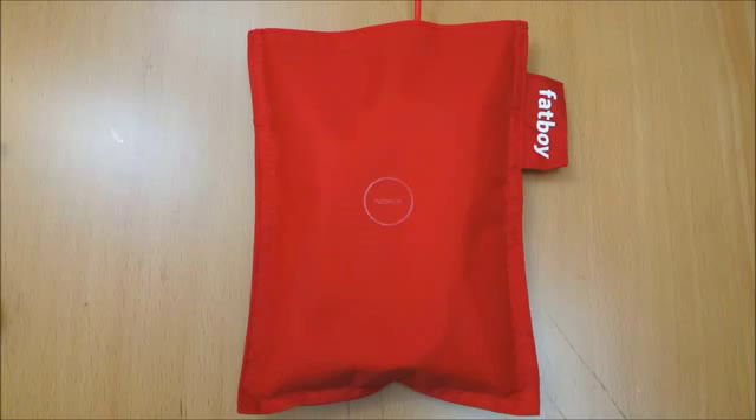Hi, I'm Oli. In this video we're going to be taking a look at the Nokia Wireless Charging Pillow by Fatboy. This is a QI enabled charging pillow, so it should charge any QI enabled wireless phone. So pretty much at the moment you've got the Nexus 4 that's got built-in charging, the Droid DNA, and the Nokia 920 which this is originally designed for.